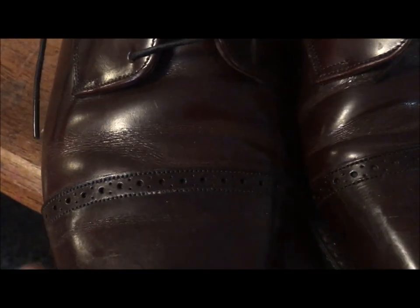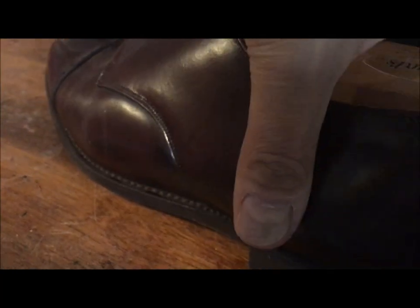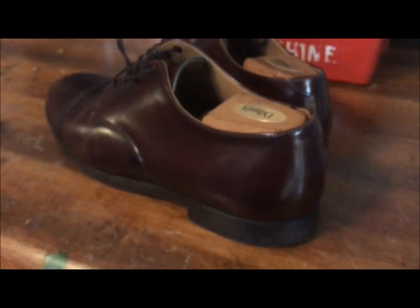You can see there's some wrinkling on the vamp there, which is normal. You can see this person has been using shoe trees. See some of that wrinkling there, and we'll get this process started.